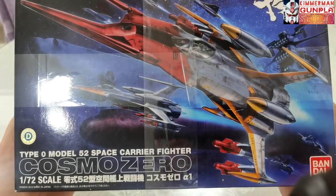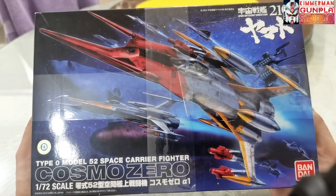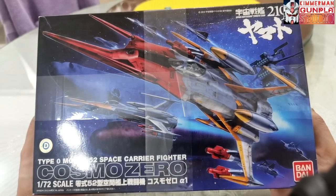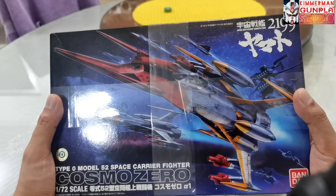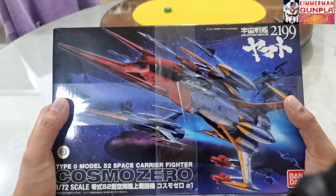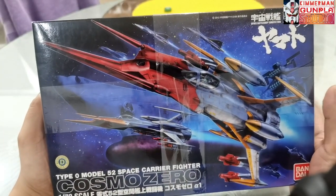This is the Bandai Cosmo Zero Alpha in 1/72 scale, and this is the main fighter that is being launched by the Battleship Yamato. It is piloted by Susumu Kodai, the main protagonist, who eventually became the captain of the Yamato fleet. I really like that character. Unfortunately, his brother Mamoru Kodai died while defending the other fleets from being chased by enemies.